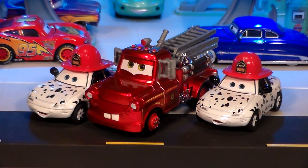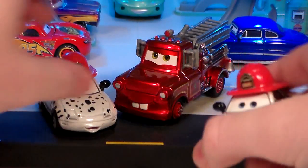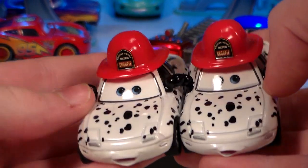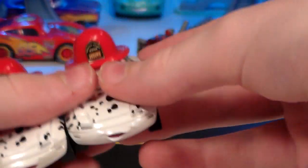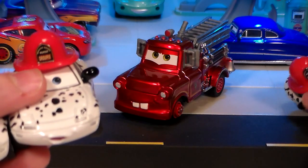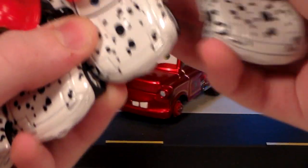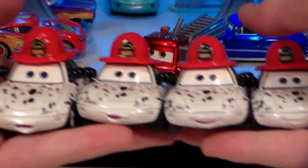Okay, here we finally have the set. I'm really happy I finally have these out. In case you're wondering about Mia and Tia, they're probably the lesser exciting things in the set, but I did review these a little while ago. They actually do have different expressions, and of course the ones in this Comic-Con set actually have rubber tires — so there you see all of them with different expressions.